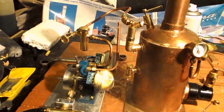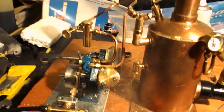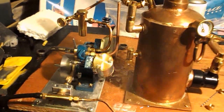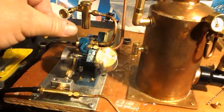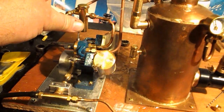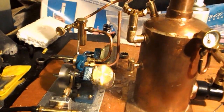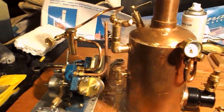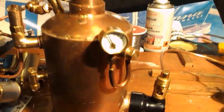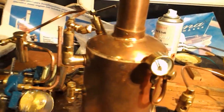There's the little feed pump going there. We've got a little lever on the top which we can use to reverse the direction of the engine. It's running quite nicely now — quite a quiet little engine.